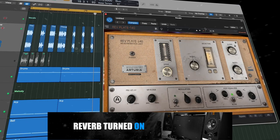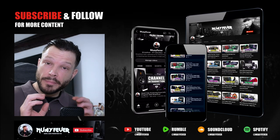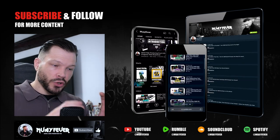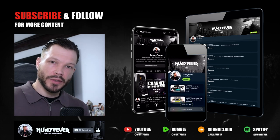And that's it. That's all you have to do just to apply a simple reverb that sounds nice and balanced with the track — where it's not too much, where it's washing out the mix, and it's not too little where you can't hear anything. It's a nice balance between the two.